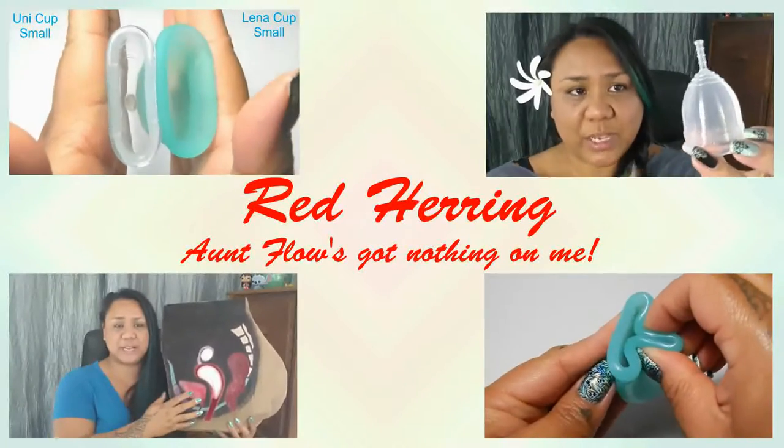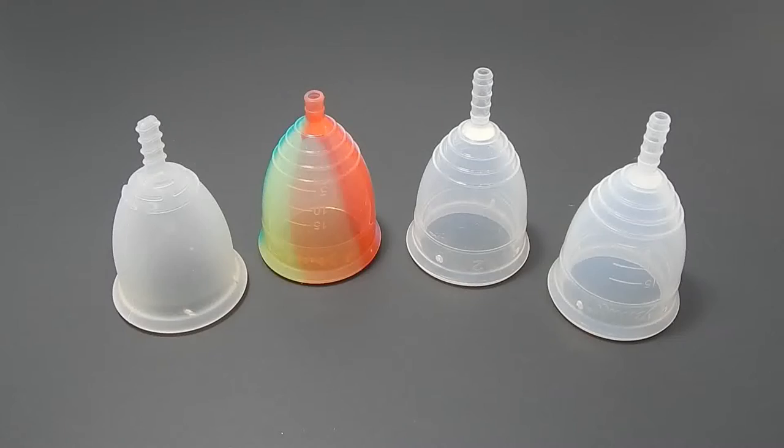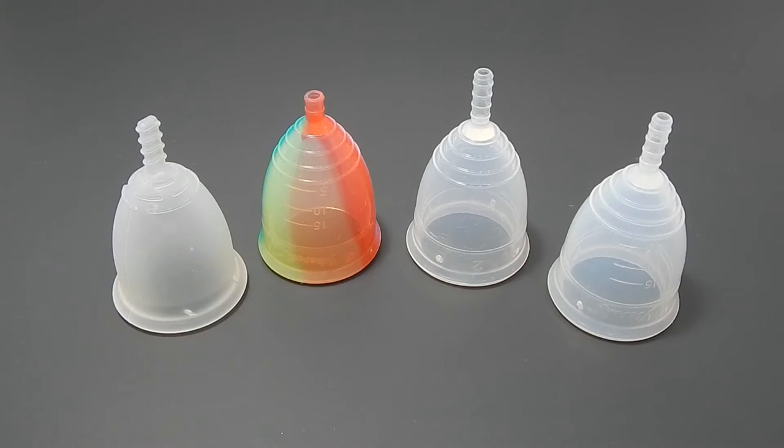Hello everyone, it's Red Herring. I hope you're having a great week so far. This is a requested comparison by Dorothy. Thank you for sending in your request. I know that you didn't ask for the Rainbow Yuyuki, but I thought I'd include it anyhow.